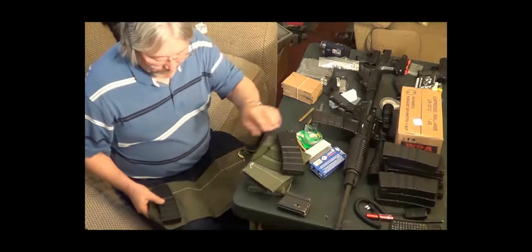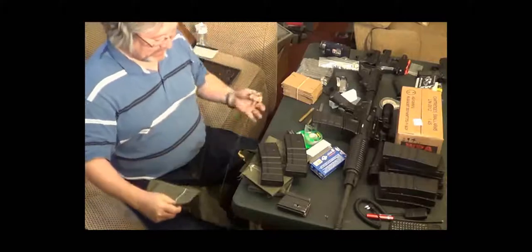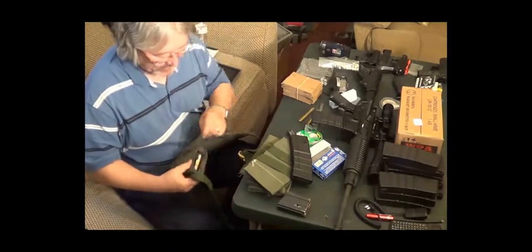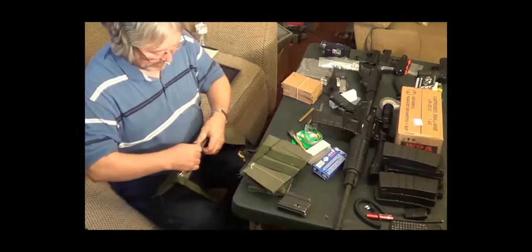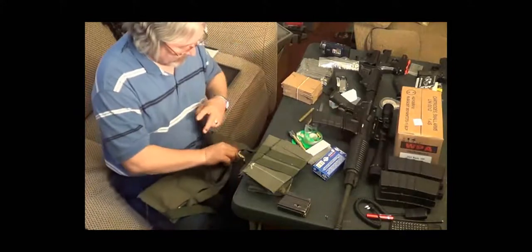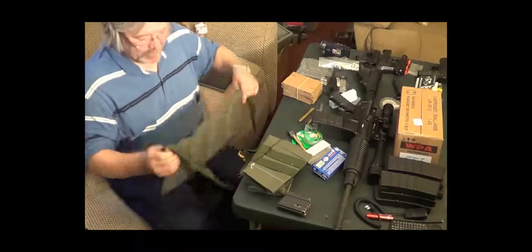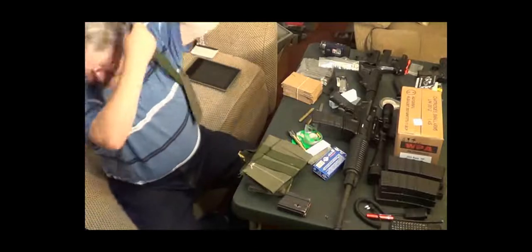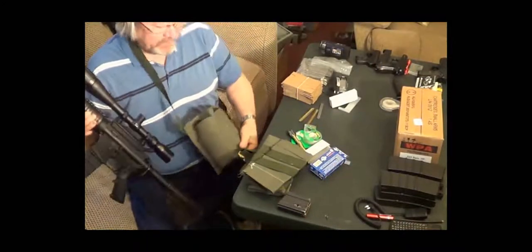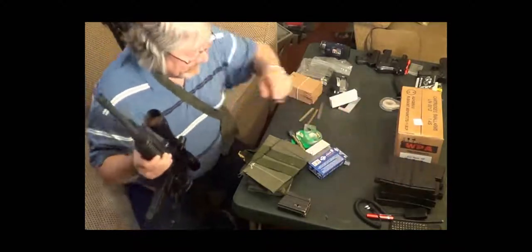Or you could just use this to hold four magazines. They say don't pull the string — and that's why, because it just comes out. But once it comes out you can put your full magazines in it. You can put this over your shoulder like that and carry it. You can carry your weapon and have a couple of these around your neck. If you need a mag, you can just grab it out and swap it out. This isn't going to be real tactical or anything, but it will still work.